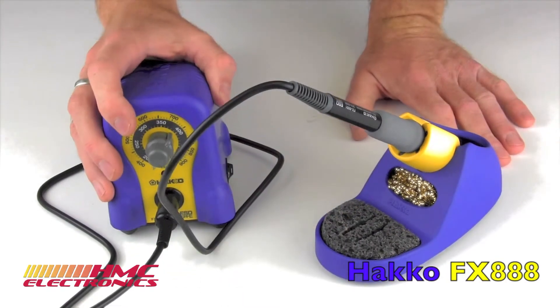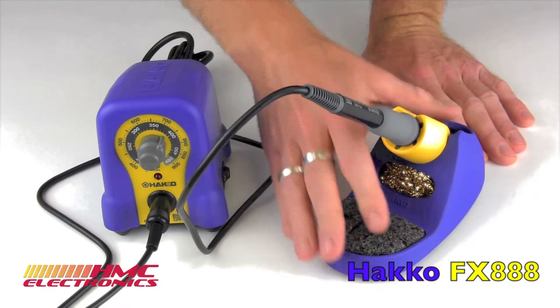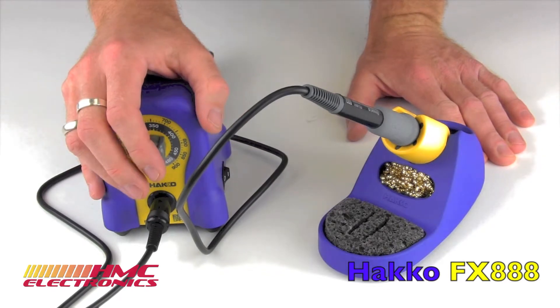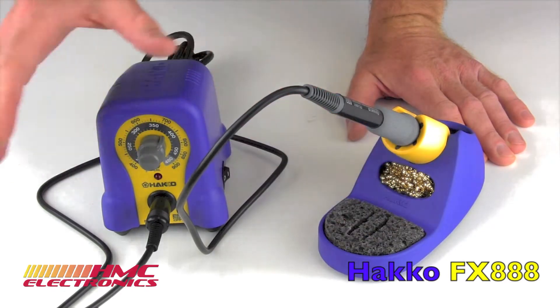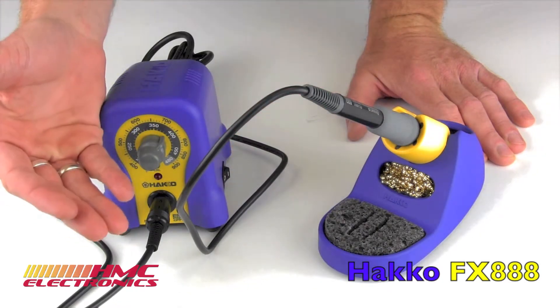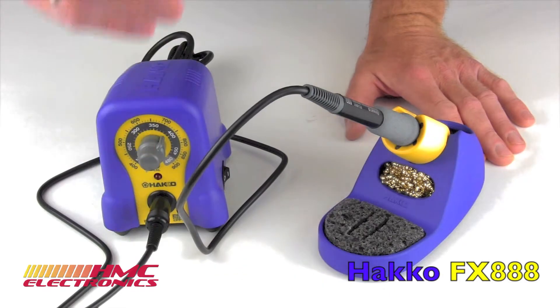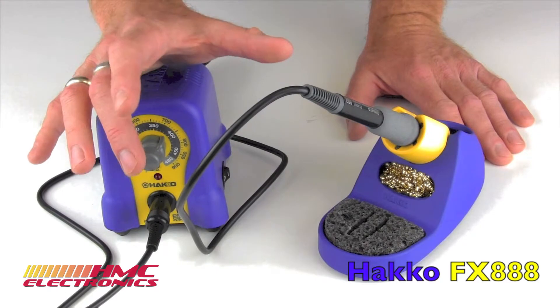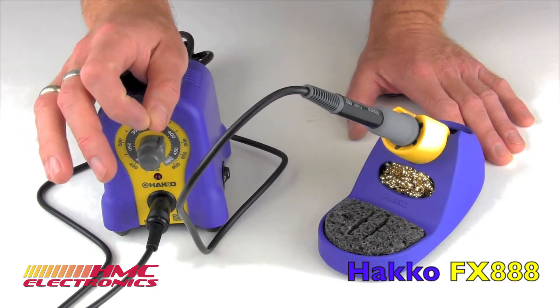So why should you get the Hakko FX-888 from HMC Electronics? Well, at HMC we stock a ton of the Hakko line. What I find quite funny is when you look around at other sites that have Hakko, they may have the station, but what they don't have are all of the tips that go with it. And if they have them, they just have a very small selection. We show loads of tips for this system and inventory equally as many.